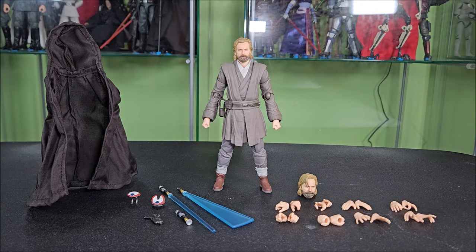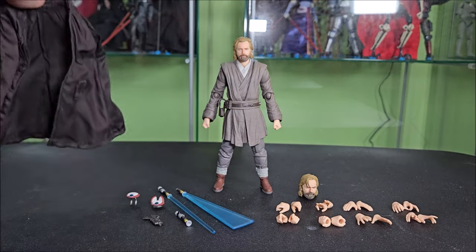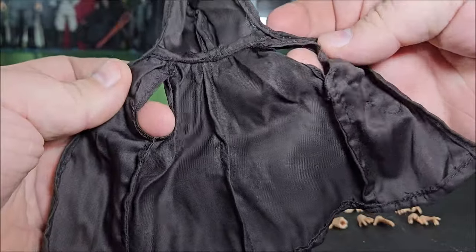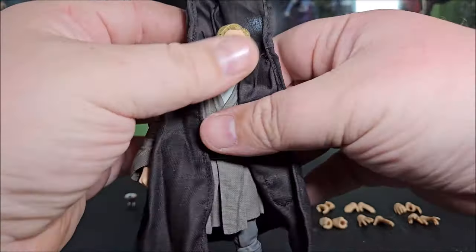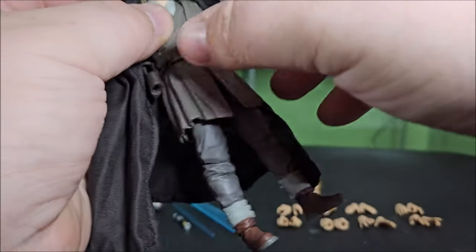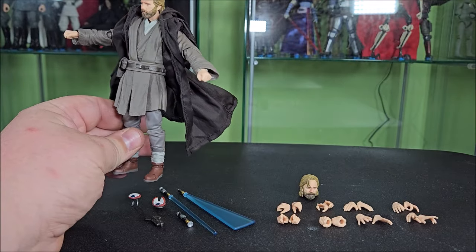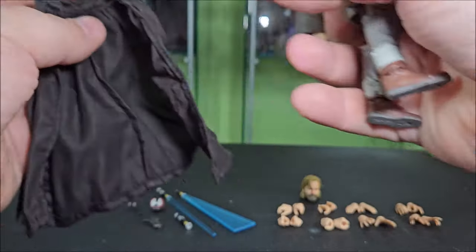Here's the Figuarts Kenobi out of the packaging with all his accessories. He comes with his sleeveless cloak that he gets on Jabeam later on, and it is excellent — a nice dark brown. It actually stands up on its own because it's wired, with a bendy wire in the hem. You slip it on through the two sleeve holes, and it can be made to work with just about any pose. You have to work the wires to hold the hood down, but I love the idea of it billowing behind him during a windy duel scene.